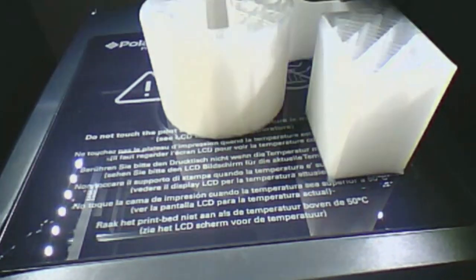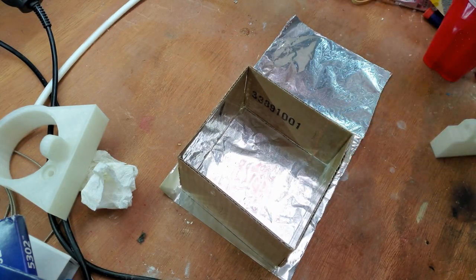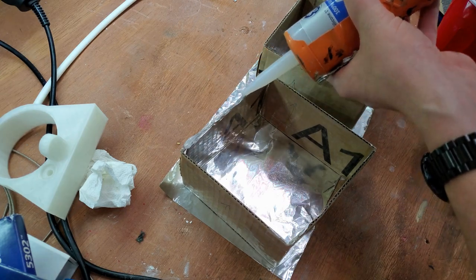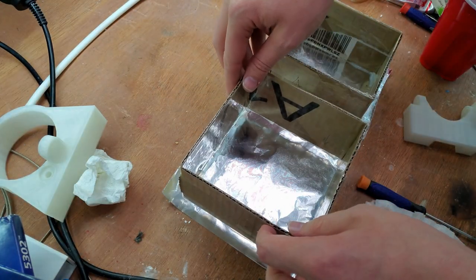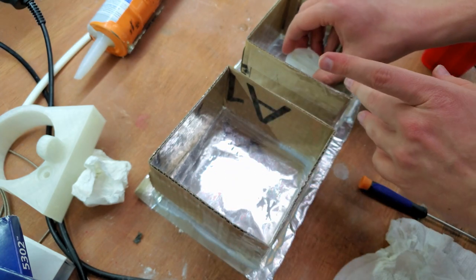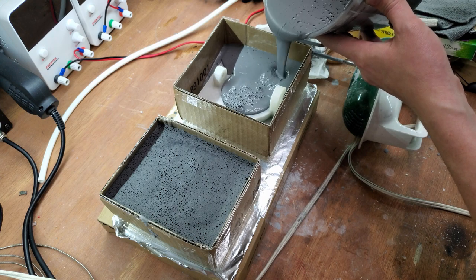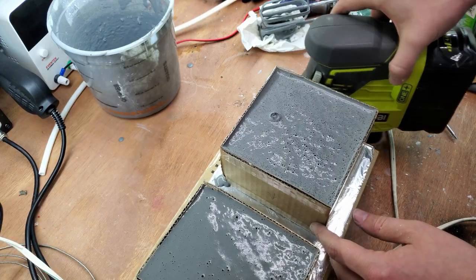I 3D printed the parts I'd like to create. Then I made a box of aluminum foil, packaging tape, and cardboard. I cover the edges with some silicone to seal the bottom. I also put a thin layer on the bottom of my 3D printed parts to glue them to the foil. I pour some investment into the box I made and vibrate the bubbles out.